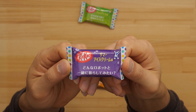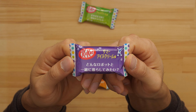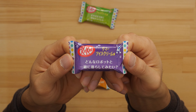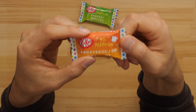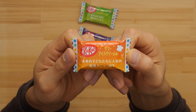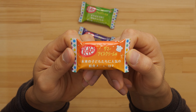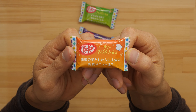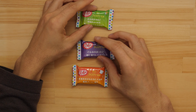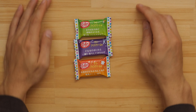This one says: what kind of robot would you like to try and live with? And then this one says: what kind of school lunch would kids from the future like? It's got nothing to do with the candy really, but that's your Japanese lesson for today.